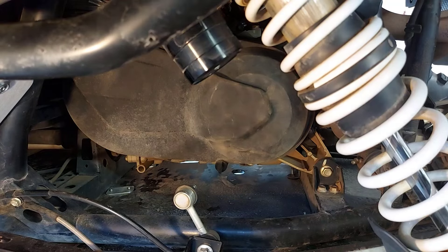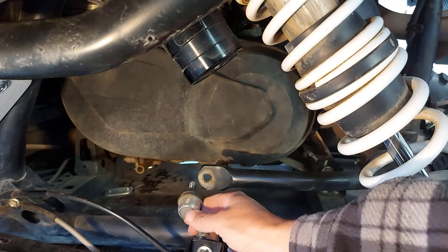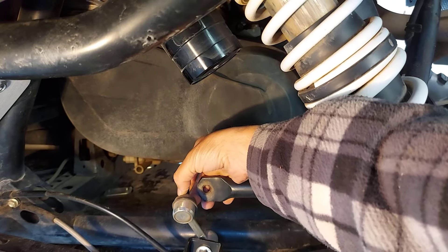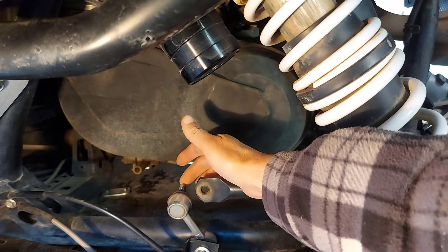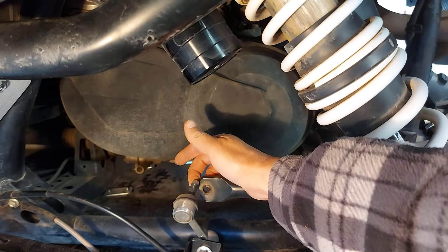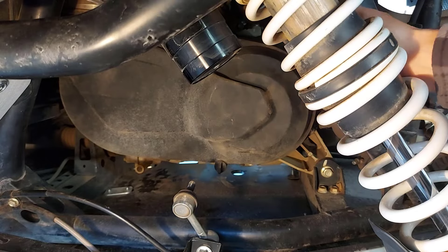So there's the sway bar up here. I just undid the nut on this side and the other side. When you undo the nut, there's a nut here that has to come undone — you can hold it with another wrench in case it spins on you. You can put the wrench here and hold that nut on this part. I think it's a 15mm, and I think the inside one's a 14. Then you can just raise your sway bar out of the way.